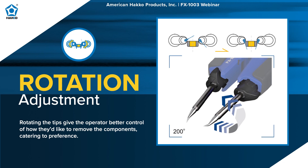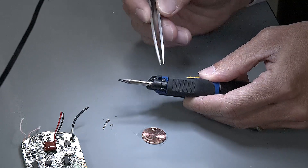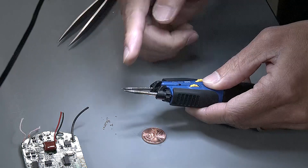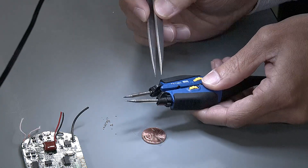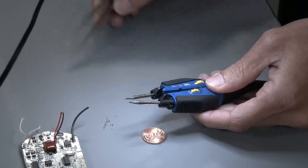Up to 200 degrees of rotation lets you set the tip ends to your preference so they match up well with the components. The last adjustment built into the handpiece is the dial right underneath the rotation dial — as you turn it, you can adjust the length of the tip, extending it up to 1.5 millimeters forward. Rotation and length adjustments are found on both the left and right sides.